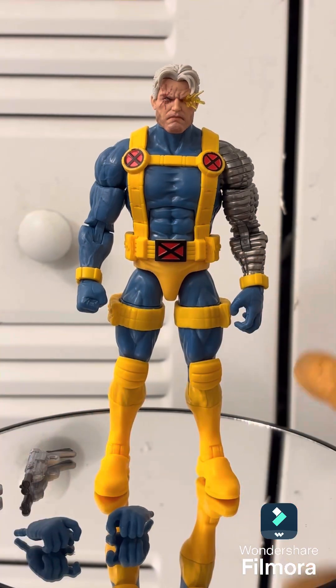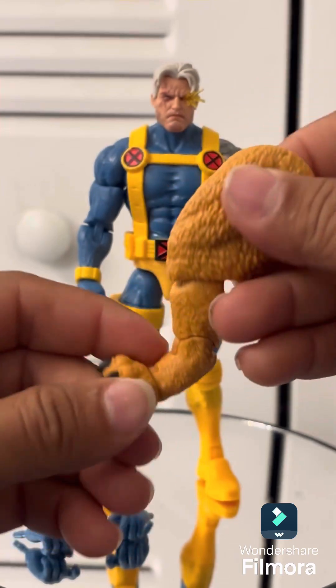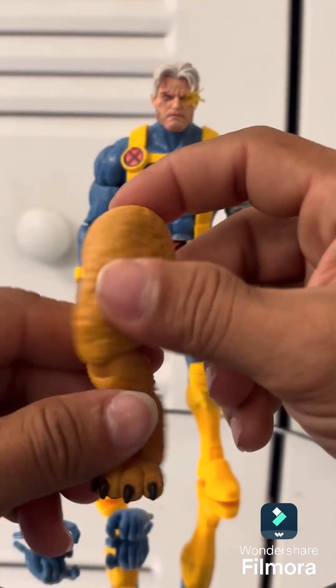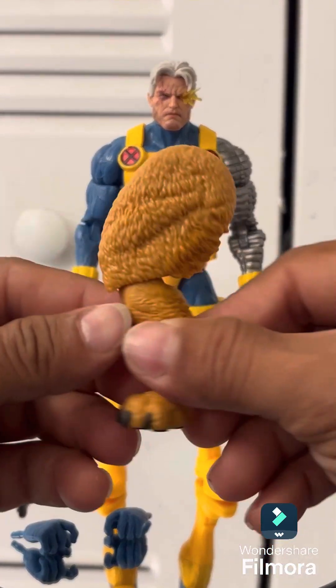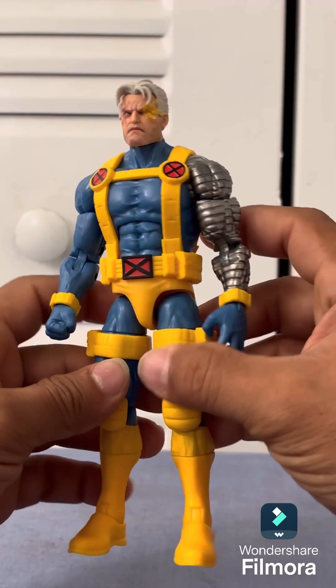He also comes with the back leg of the tiger for the build-a-figure. I'll be making a video on that once I get him all built, so that should be interesting. Oh — I dropped it, but it survived, don't worry guys, it's right here. Let's go ahead and take a closer look at Cable.